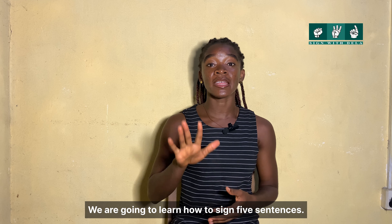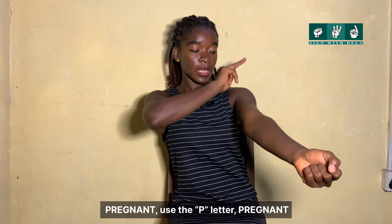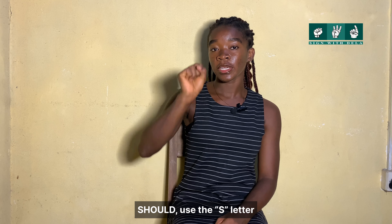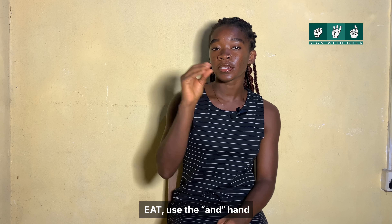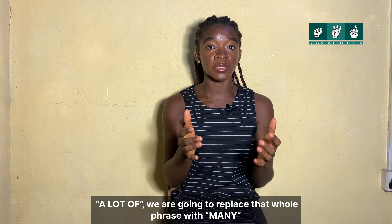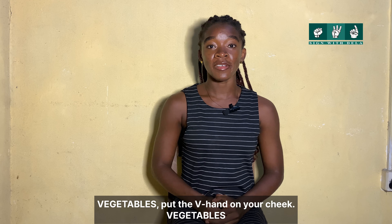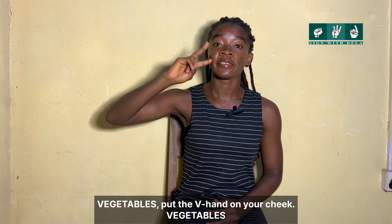We are going to learn how to sign five sentences. The first sentence is: 'Pregnant woman should eat a lot of vegetables.' For 'pregnant,' use the P letter. For 'woman,' use the A letter. For 'should,' use the S letter and pull from your back to the front. For 'eat,' use the end hand. For 'a lot of,' replace that whole phrase with 'many.' For 'vegetables,' use the V hand on your cheek.